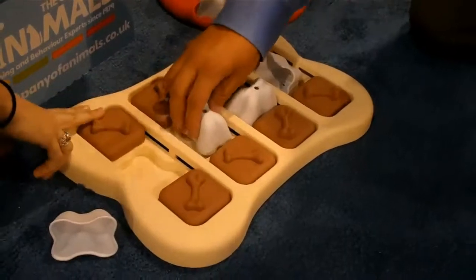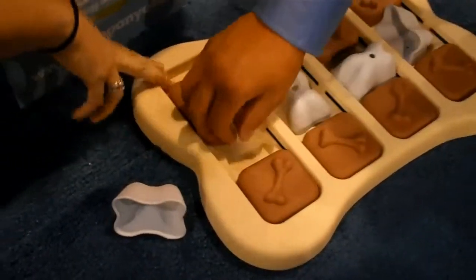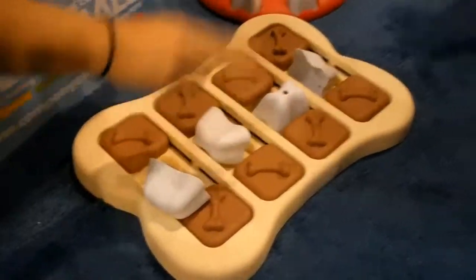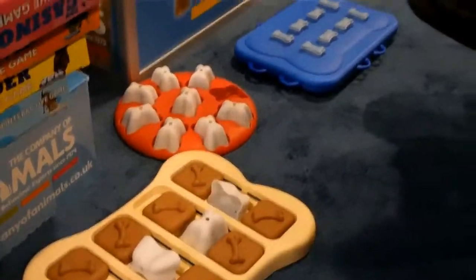His food would be in here — it could be under here and under here too. So you can put some treats under here. You could have it in three spots in each section, and you can load it right up.